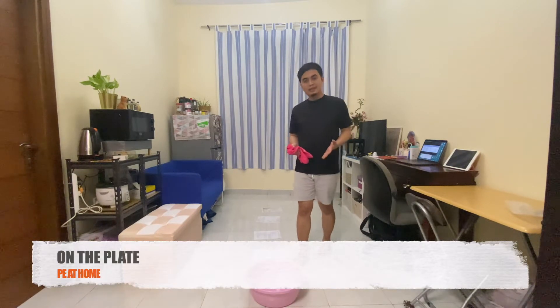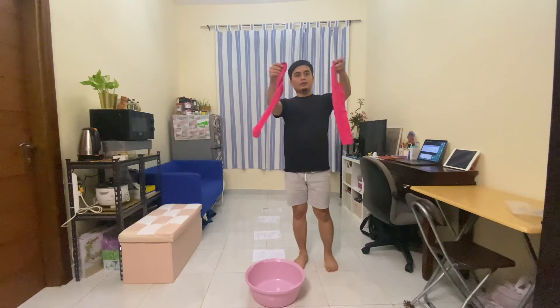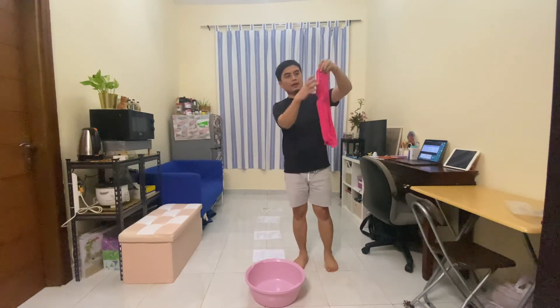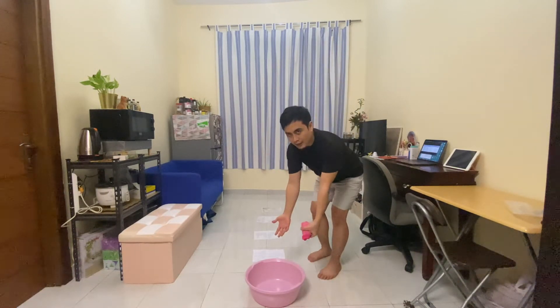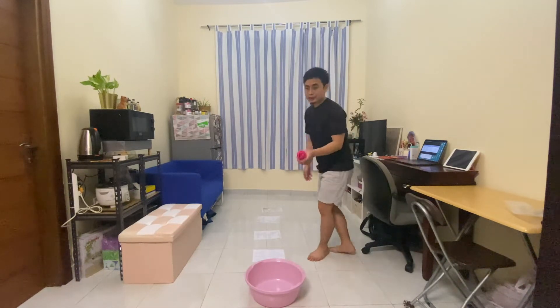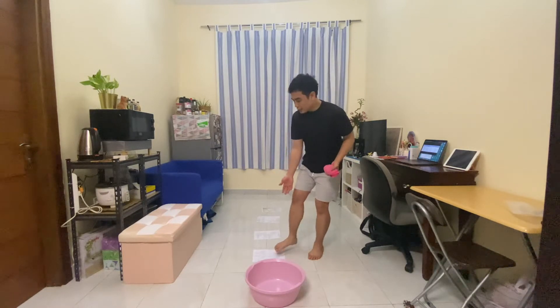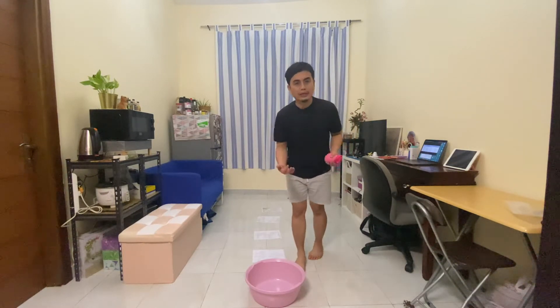So in this game, you would be needing a sock ball. I'm just going to show you quickly how to make a sock ball — you just have to roll it in and lock it. Apart from a sock ball, you will also be needing a basin. If you don't have a basin, a bucket will do. And of course, a paper plate. But in this case I don't have a paper plate, so you can use any A4 size paper as an alternative.